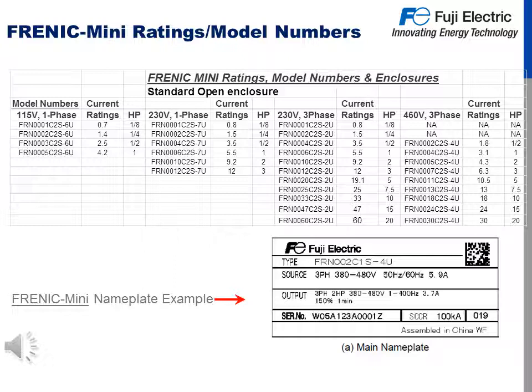As you can see at the bottom of the screen, the Mini C2's nameplate is similar to the current generation Mini.